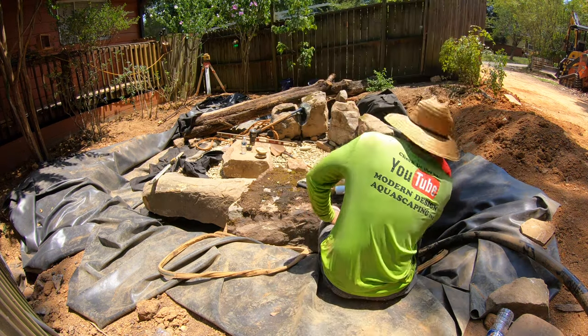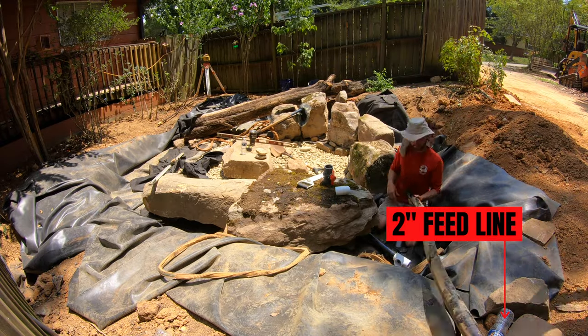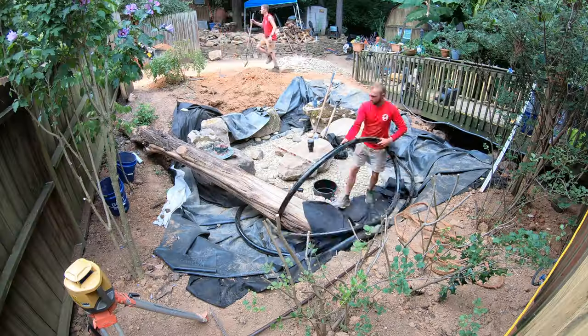The two-inch line that's running in — Tristan's putting a T in right now and running that line around the outside so that we can show you the bleeder valve later.